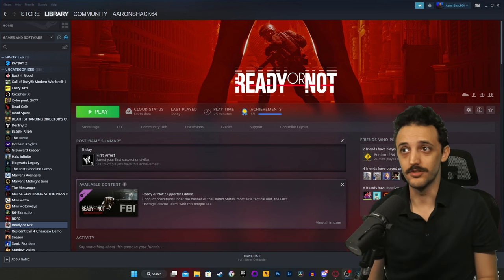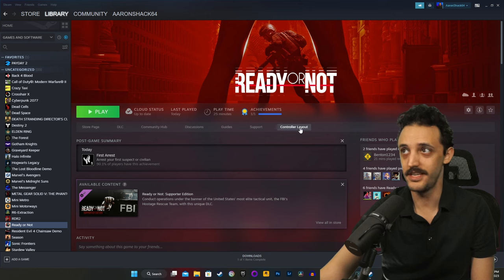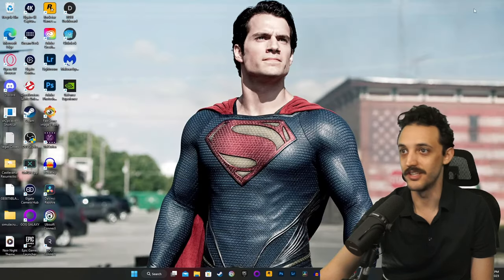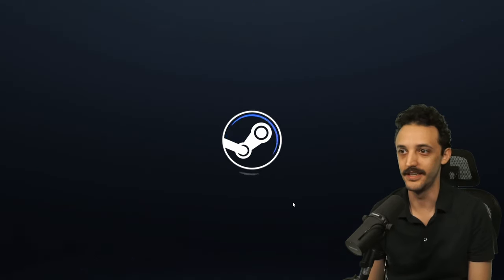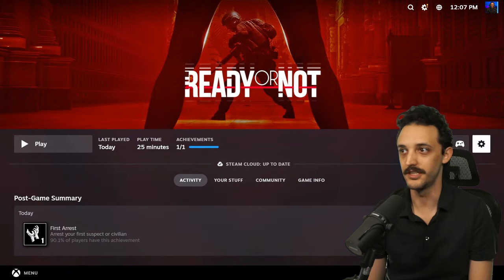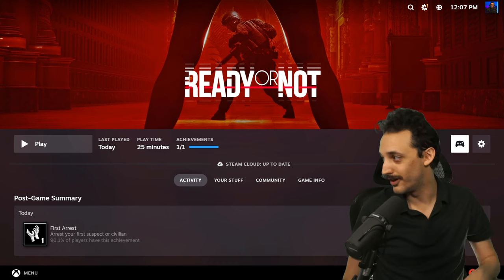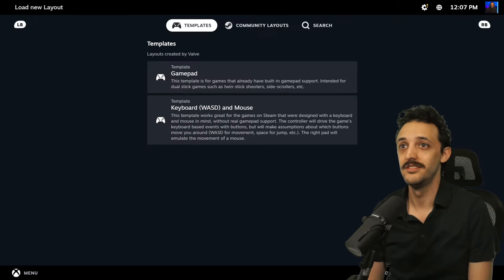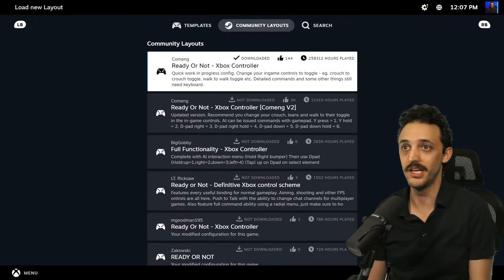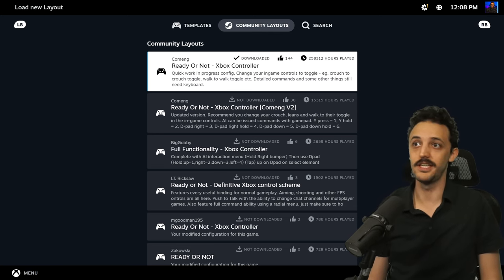What's up gamers and welcome to my controller support guide for Ready or Not. If you don't already see the controller layout on Steam, what I did was open Big Picture Mode with my controller connected, then select Ready or Not. You can go to the controller symbol on the far right, click on layouts, go to community layouts, and I just chose the one at the top — it has the most votes and most hours played.